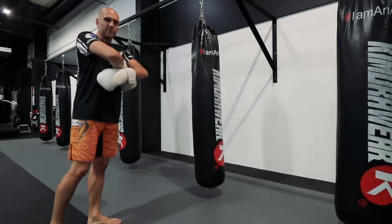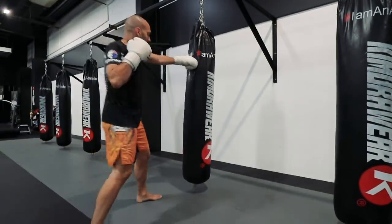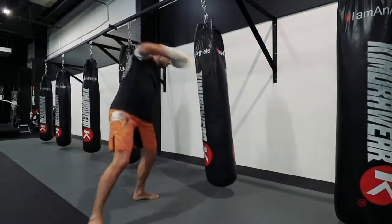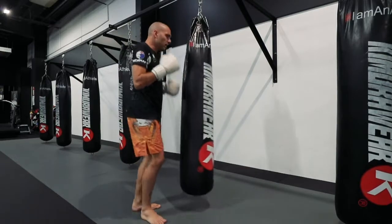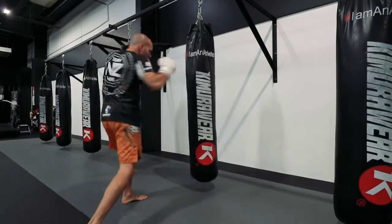All right, so let's look at a couple of really typical Dutch-style kickboxing combos. Jab, cross, body rip. Jab, cross, body rip. Real power combination. Jab, cross, nice and hard.